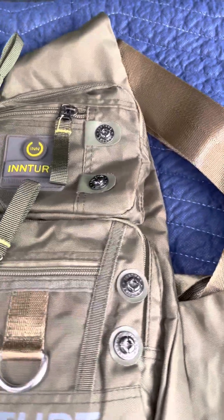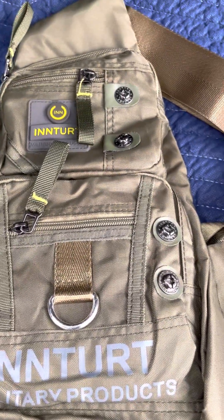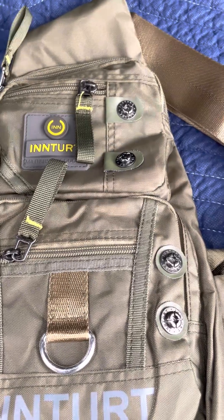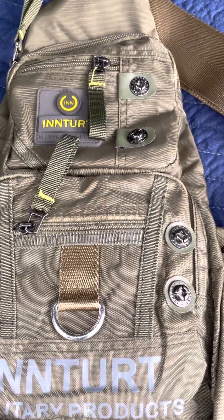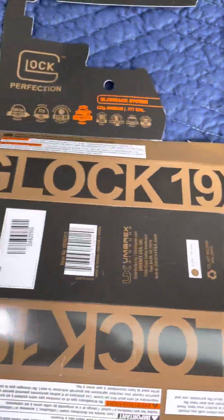Hello YouTube, hello to all my subscribers and viewers, thanks for tuning in. In today's video we're unboxing and taking a look at the Glock 19x. In the bag you'll see what's in it — stay tuned to the end, I got a little treat for you.